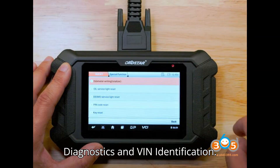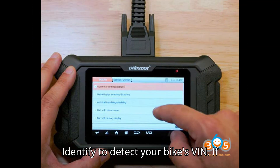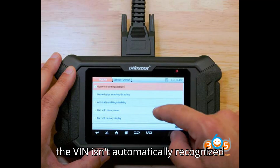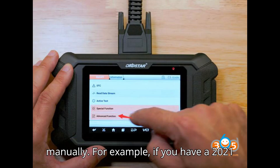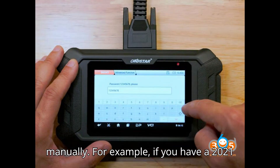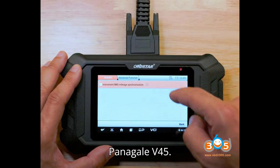Diagnostics and VIN Identification: Go to Diagnosis and select Auto-Identify to detect your bike's VIN. If the VIN isn't automatically recognized due to model variations, select your bike manually. For example, if you have a 2021 Panigale V4 Euro-V, choose Panigale V4 5.